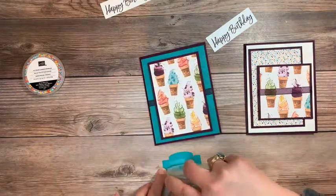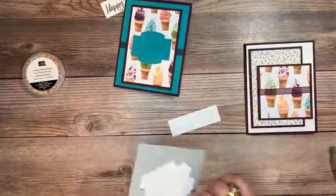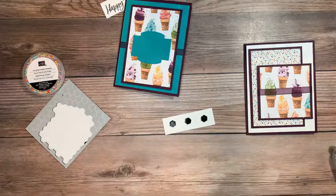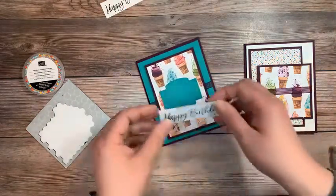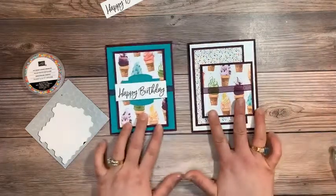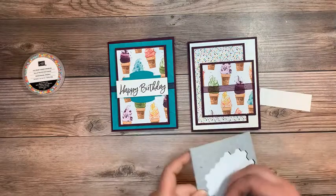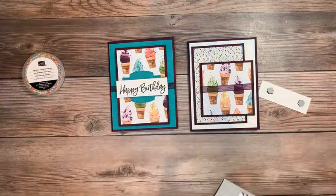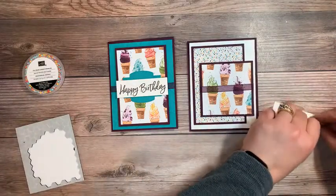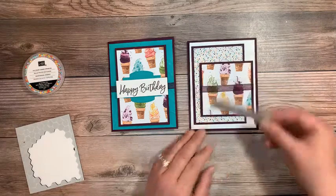I'm going to put the sentiment over the top of that with some dimensionals. Then we'll tie a nice cute little petite bow after. Let's go over that for those who joined in later — this is the first week of our six weeks of stamp set giveaways. If you'd like to get entered, just like, share, and comment. There will be one winner per week, and then I'm going to put all of your names into a drawing. After the six weeks — it'll be into May — when I do my catalog launch event, I will have one big drawing.